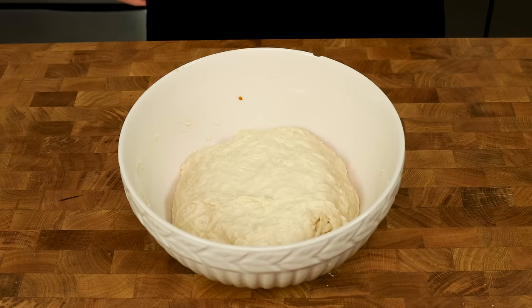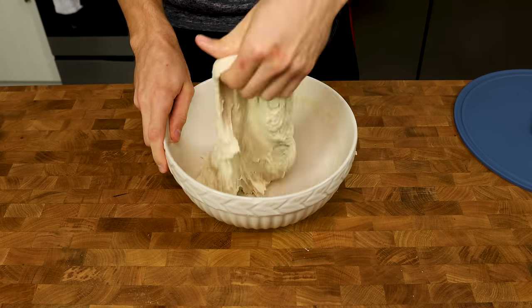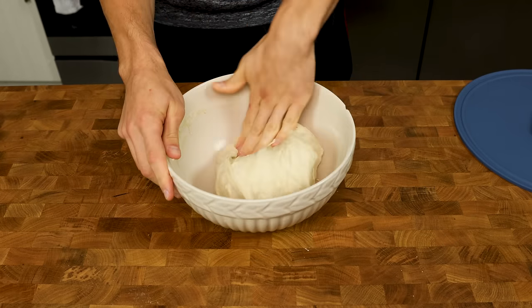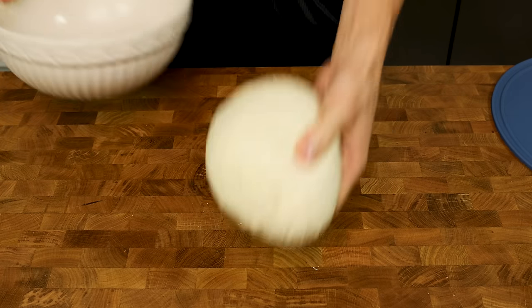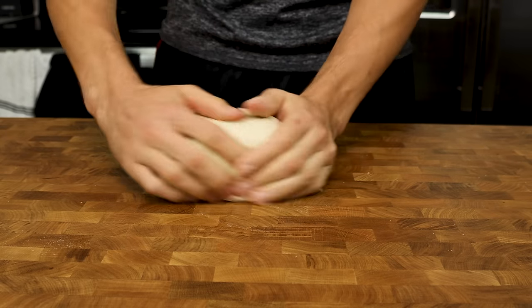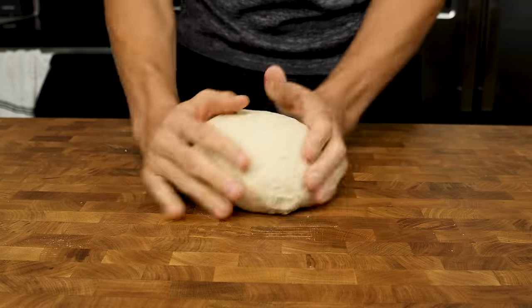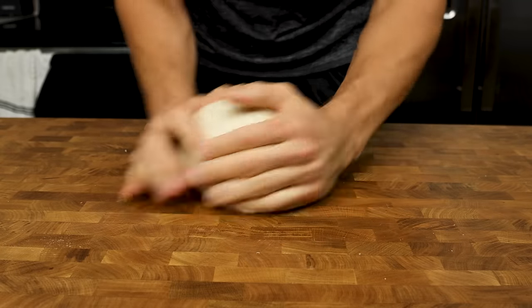The last thing we have to do is a simple stretch and fold. Get your hand wet, pull once, twice, a third time, and lastly a fourth time. Flip your dough over, round it into a ball, and plop it onto your work surface. That's it. This will take you an extra five minutes of work, tops, versus the food processor — I like to think of it as one extra minute per day for fresh pizza.